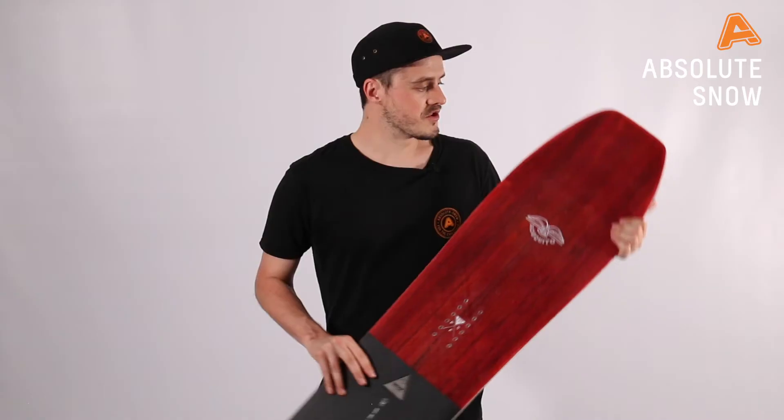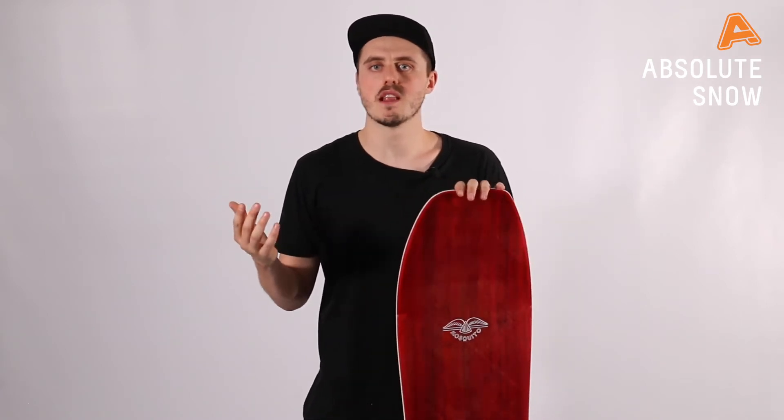As I said, this board should be ridden downsized. I would normally ride around a 155 — I'm about 80 kilos and about 5'11" — on this I would probably ride it at about a 148, so about seven centimeters shorter than my usual board. This is just due to the contact points still being there, meaning you're going to have the same feel when you're riding.